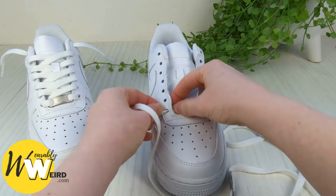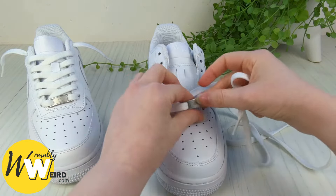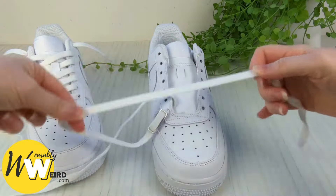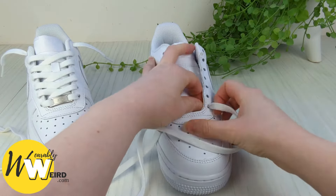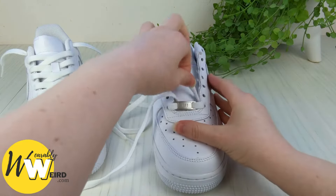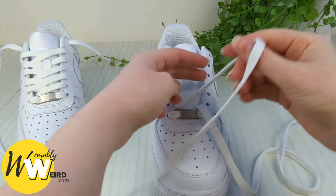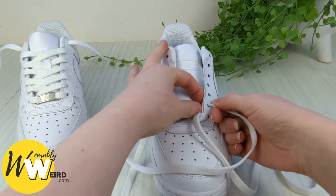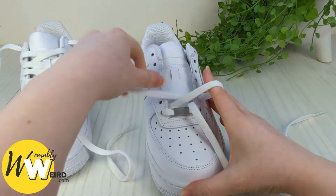Go ahead and thread your lace ends down into the very bottom eyelet, pull it all the way through, and make sure the little nail tag is sitting the right way up. Do the other side. Flip it over — now we're going to start with this lace end, take it across the sneaker tongue and down into the second eyelet up from the bottom on this side. We want to go down into it from above and not up through it from underneath, so make sure you get that bit right.